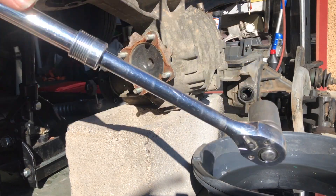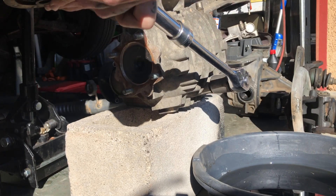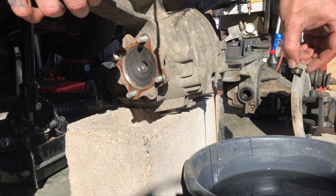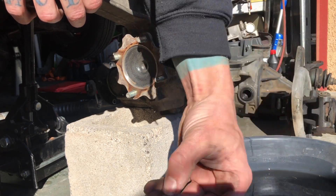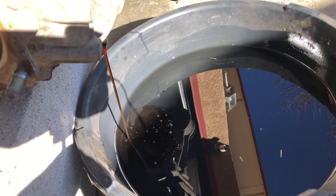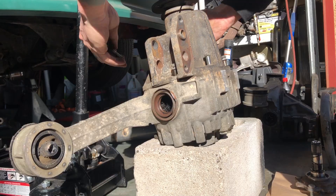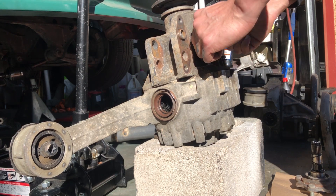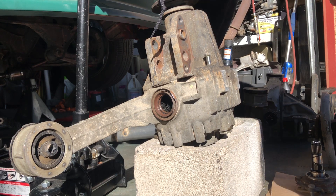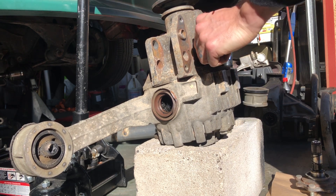I believe this is a 23 millimeter but I've got a 24, I'm just going to hope it works. Due to the compact nature of this differential it's a bit easier to work with — it's not going to tip over. When removing the 12 millimeter bolts, some are longer than others. That one right there is longer, and the one in the back corner is longer too — easy to see because they're raised up. Just good to know where those need to go back.